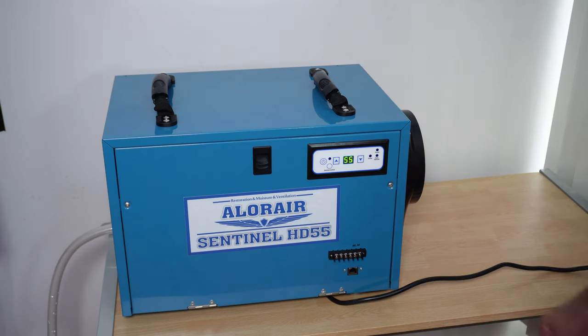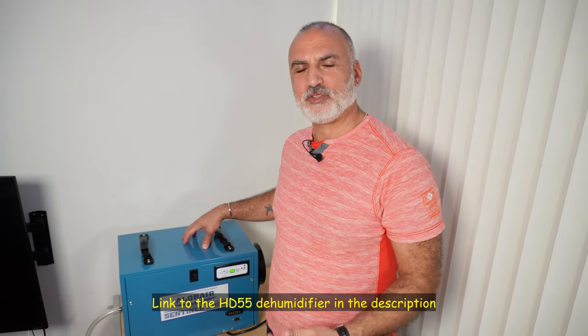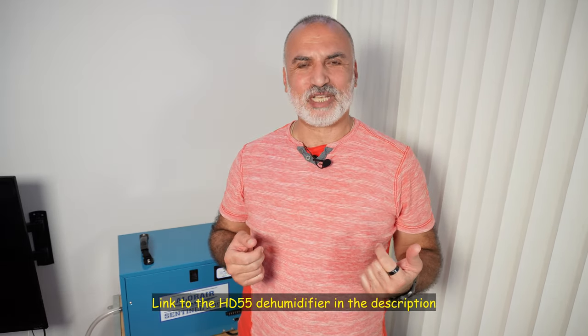And here's the dehumidifier turned off — now you can disconnect it from the power. If you want to check out this Allure Air Sentinel HD55 dehumidifier, I'm going to leave an affiliate link in the description below. If you make a purchase using my link, I will gain a small percentage at no cost to you, and this will help my channel. I hope you found my video useful — if you did, please share it, subscribe to my channel, and give this video a thumbs up. I would really appreciate it. Thank you all for watching. I'm Eloy from Stuff Around The House — see you in the next video.